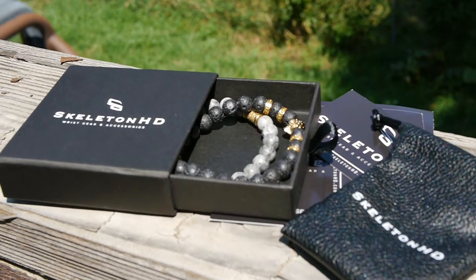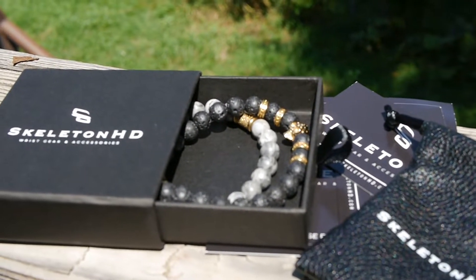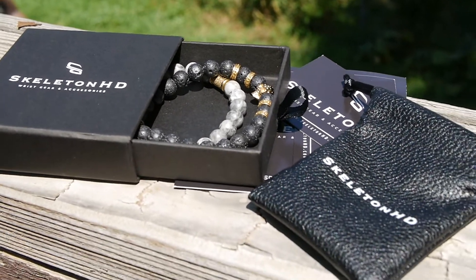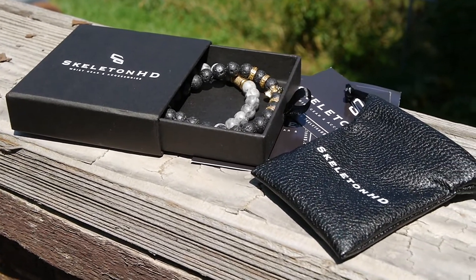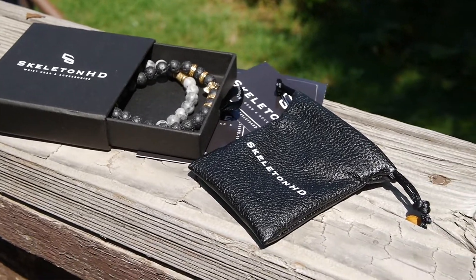Another thing that I did love about these guys and the bracelets is when they send it to you, they come in awesome packaging — very well presented. It just represents quality for me, and I love that. I love this aspect because it all starts from the very beginning. If you just get a bracelet in the mail in a little plastic bag, you're like, what is this? But when it comes with its own carry bag and a nice box, yeah, this is a quality bracelet.